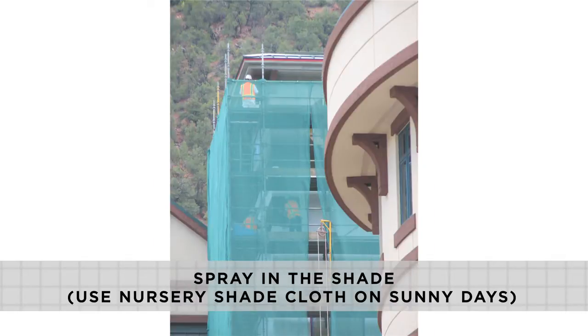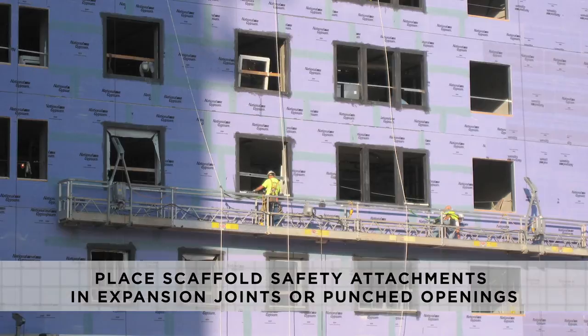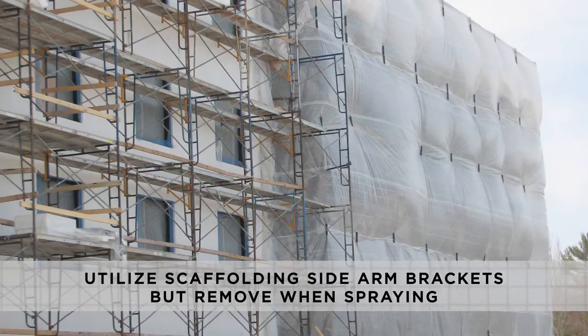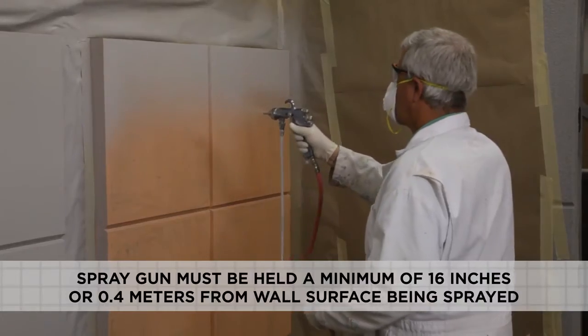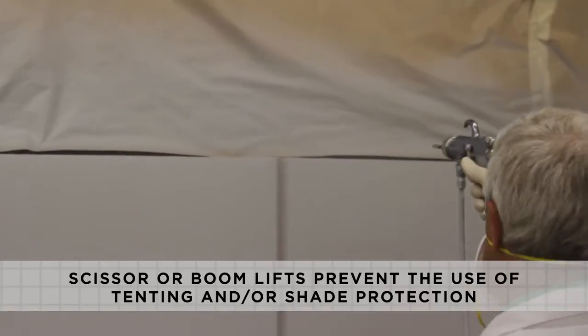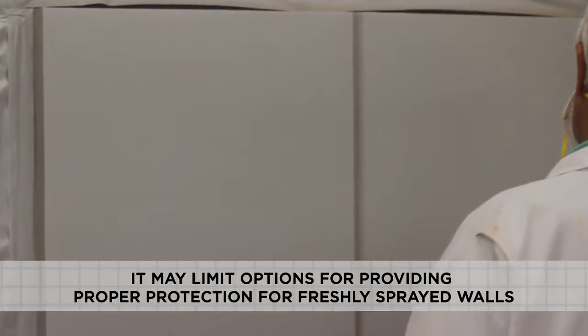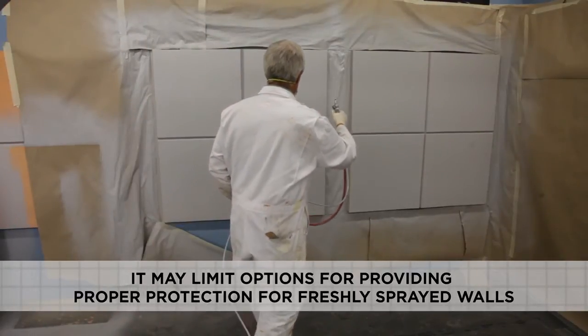Most projects will require some type of tenting or shading protection during the spray application. Careful thought should be given to the location and placement of scaffold safety attachments to the building structure. Ideally, they should be located in expansion joints or punched openings to eliminate the need for patching later. In most cases, scaffolding sidearm brackets are utilized until the spray application occurs, and are then removed, as the spray gun must be held a minimum of 16 inches or 0.4 meters from the wall surface. The use of scissor or boom lift would prevent the use of tenting and shade protection during the spray application process, potentially limiting your number of days for spray application.